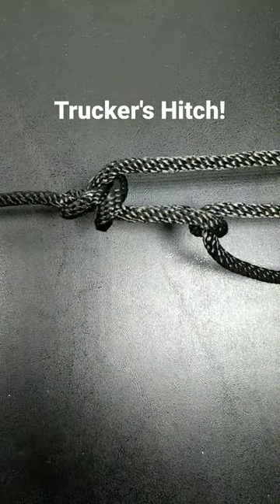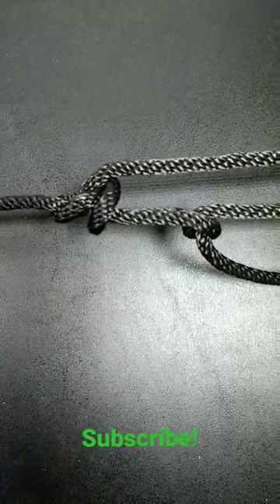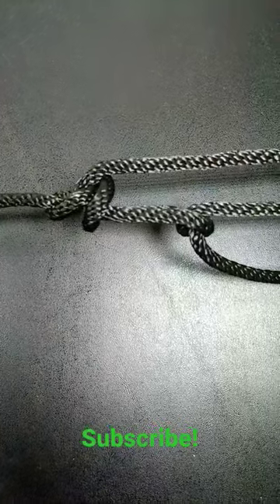And finally I need to tension the whole thing, so we have a trucker's hitch with auto-locking features. If you'd like to learn how to tie all these knots and more, hit that subscribe button.